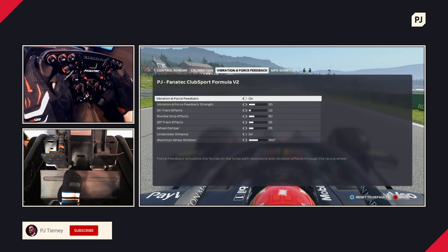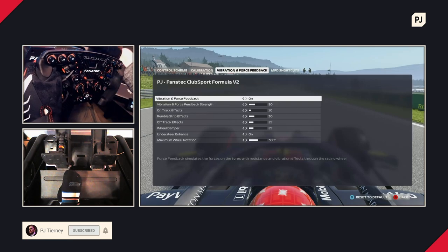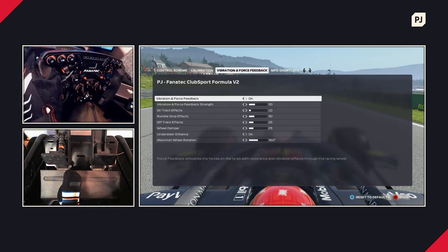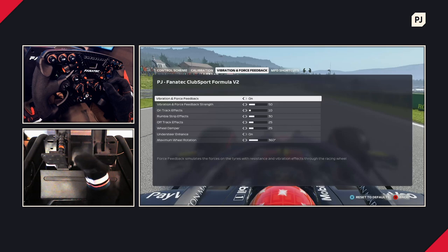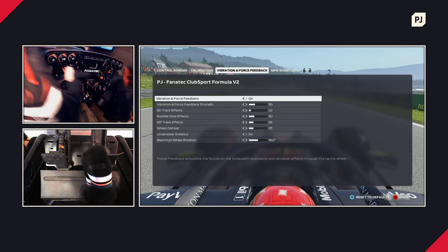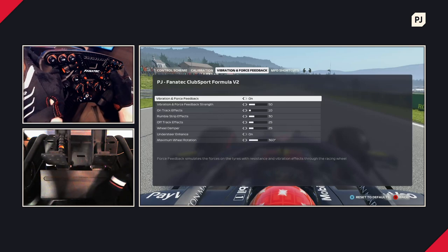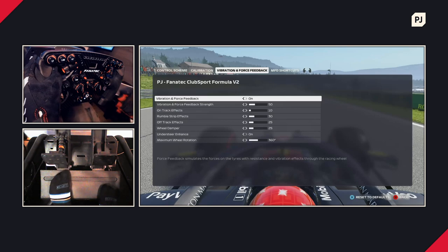Now we're looking at vibration and force feedback — these are the effects that happen in-game and come back to you through your hands. Without being too obvious about it: turn it on. If you've got no force feedback you're not going to feel anything when you're driving, which is a very strange sensation. One of the main reasons people play with racing wheels like this is to get the force feedback and the feelings you get in a real car.